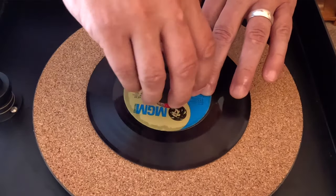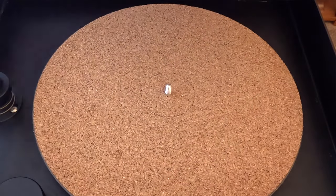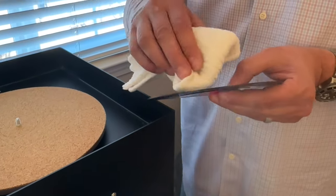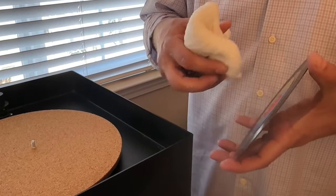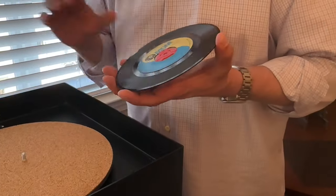Because the label is inevitably a bit damp — it always happens on these little 45s — I would recommend putting this into a dish rack or otherwise setting it aside to let it thoroughly dry before inserting it into the new outer sleeve.